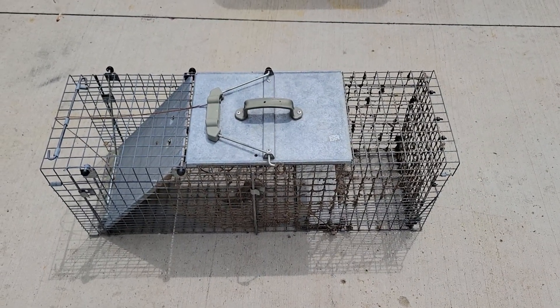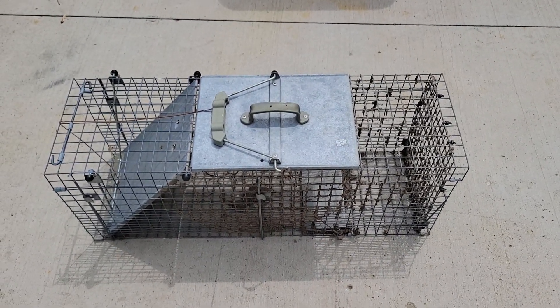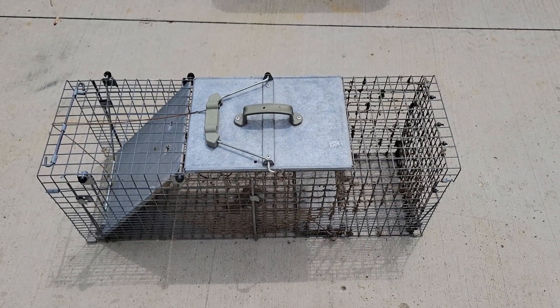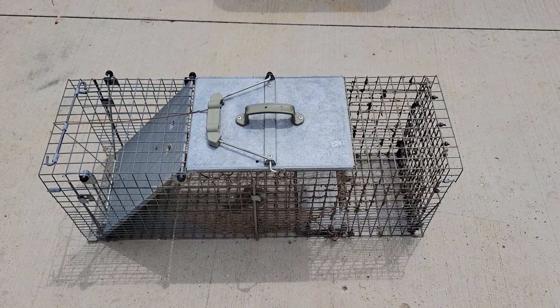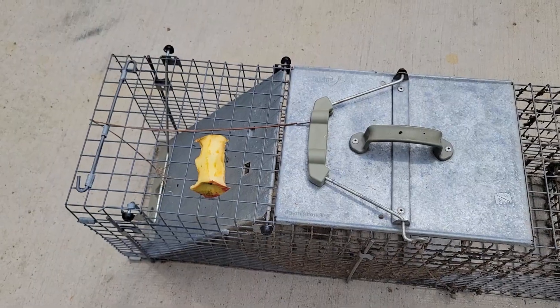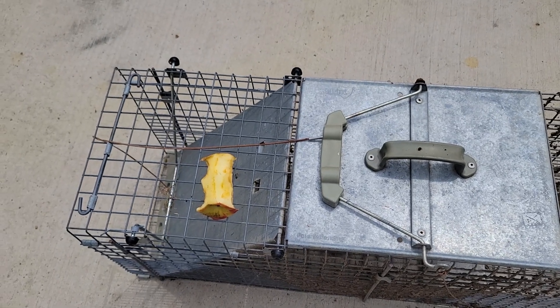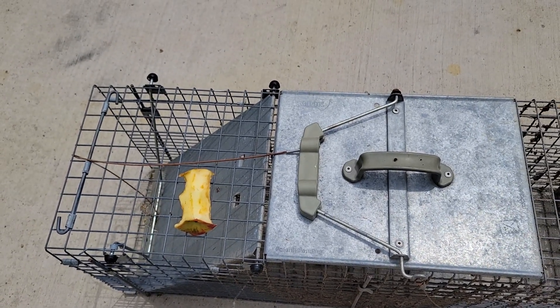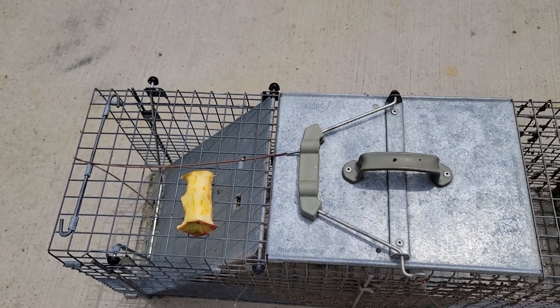So step number one, you have the live trap and you have to have bait. Luckily, I happen to have some apples on hand. Apples work great. So we are going to use this apple core because I saw the animal after I had already eaten the apple.